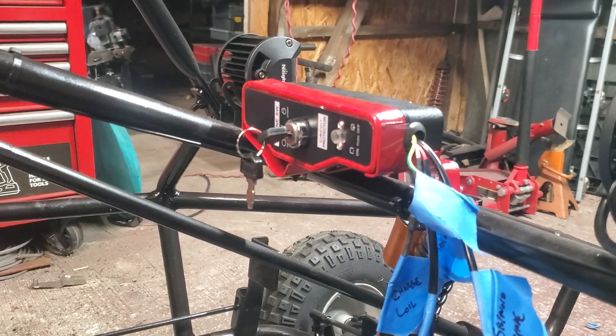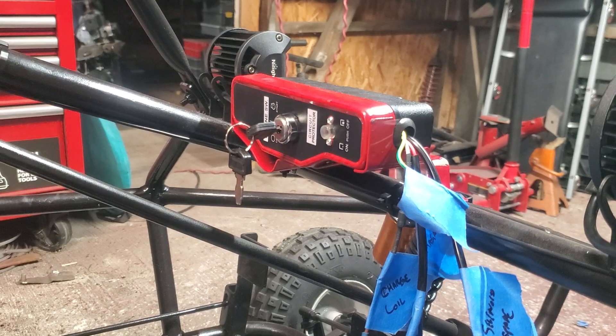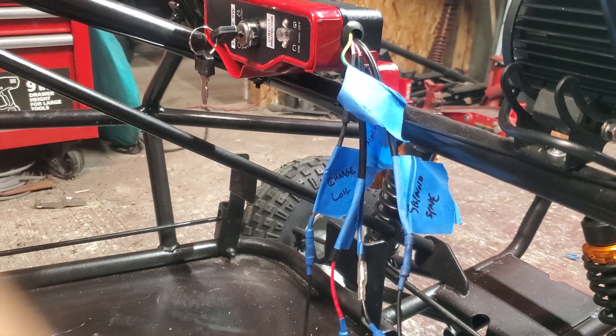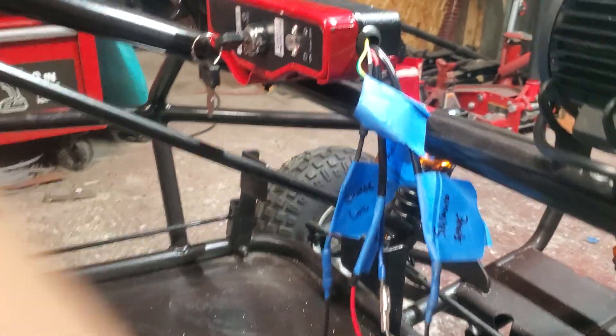Hey YouTube, if you have one of these and you're scratching your head and pulling out your hair, you are not the only one. Newbie to go-karts and off-road toys — as you can tell my garage is full of them — and this thing has drove me absolutely crazy. All I needed was a diagram of where these wires go and what they get connected to. So far every video I've watched has failed to do that, so I'm gonna go ahead and do that for you.